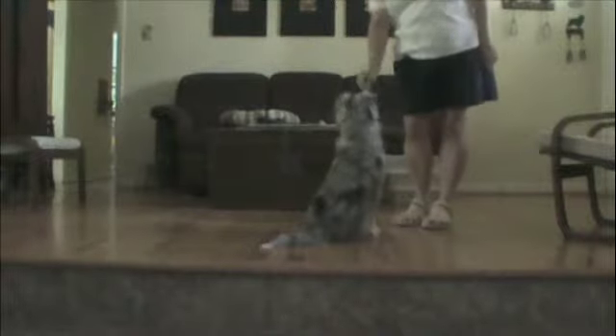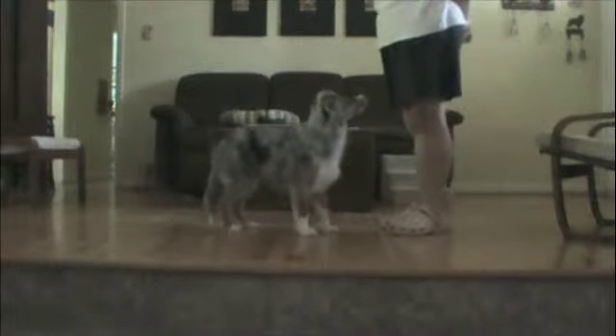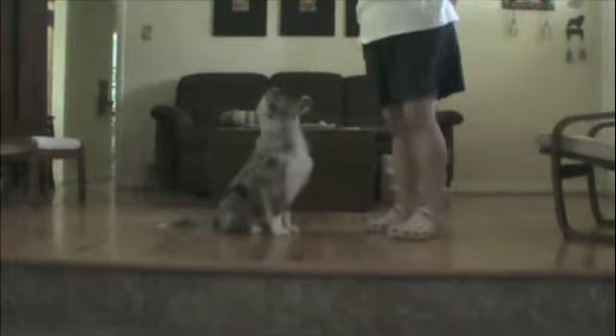That's the trick with clicker training — wait until they give you the behavior. Sit. Yes. Very good. Very good.